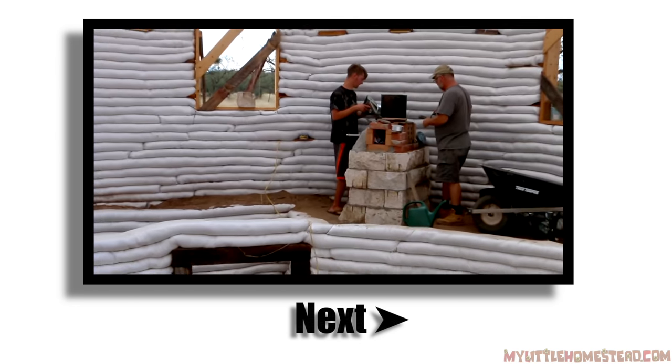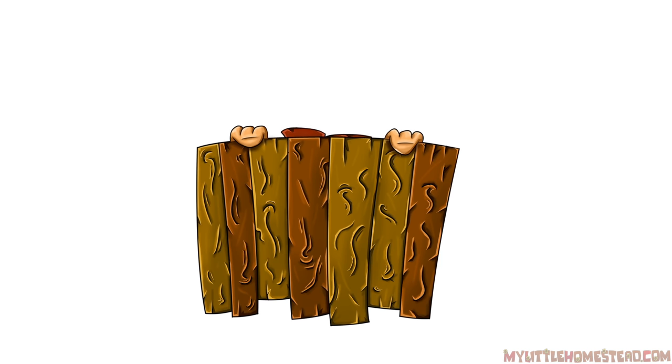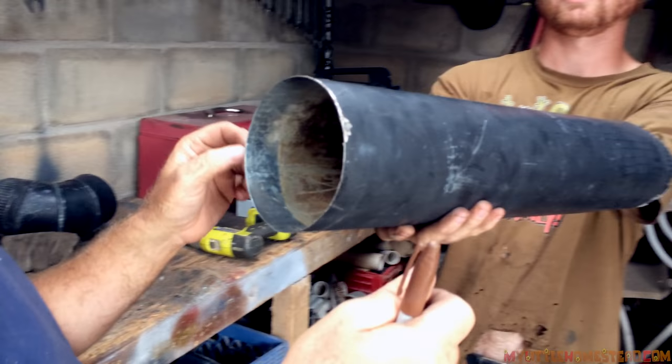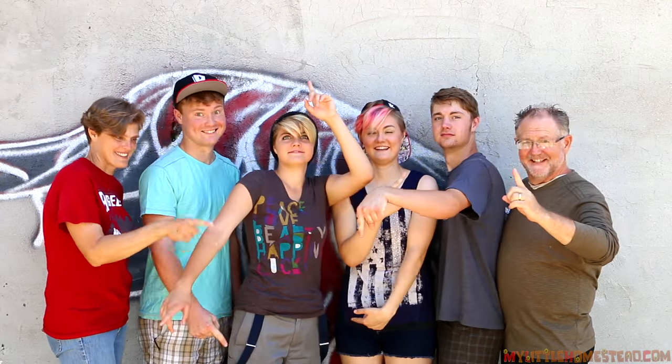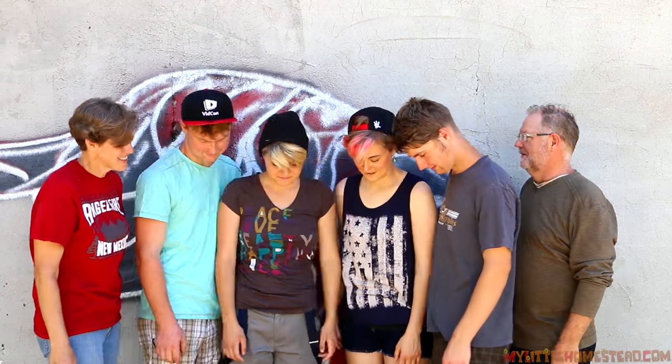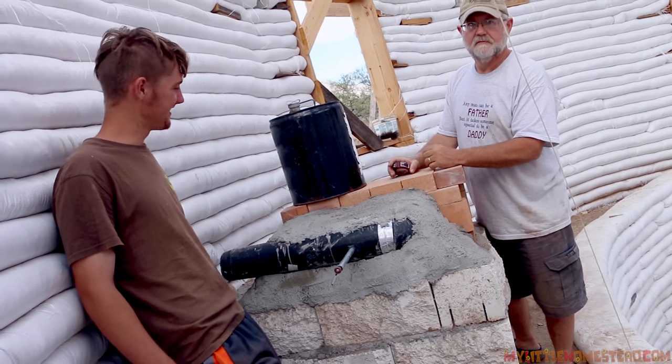Stay tuned for next time as we continue building on our rocket stove. Hope you had a wonderful week and we'll see you back here next time. Our family moved from the city to the country — thanks for taking part in our adventure. We have new videos every Friday evening. If you'd like to help us out, you can like this video, share it, subscribe, or support us on Patreon — see the links in the description. Pretty much just an experimentation every time we do one of these, isn't it? Yeah, it really is.